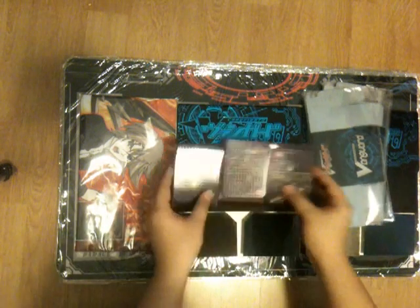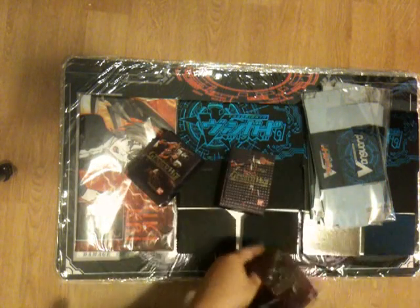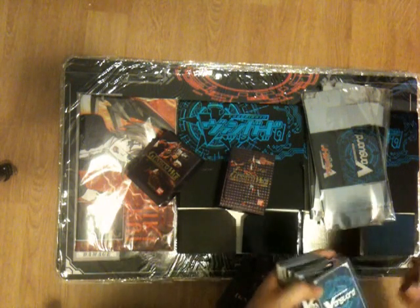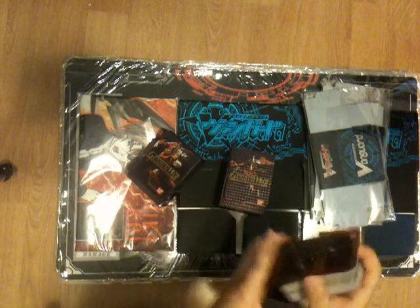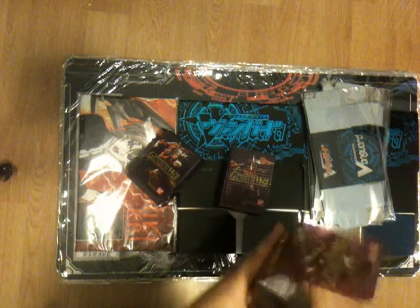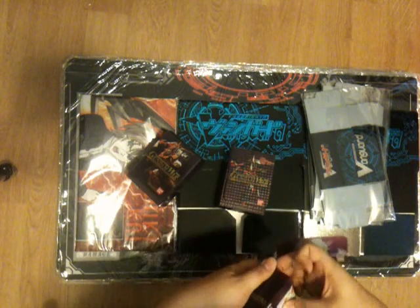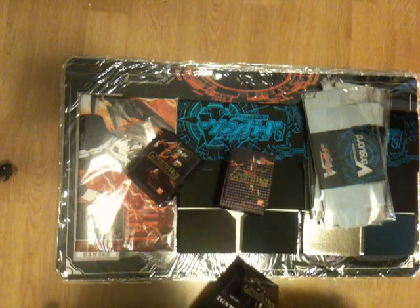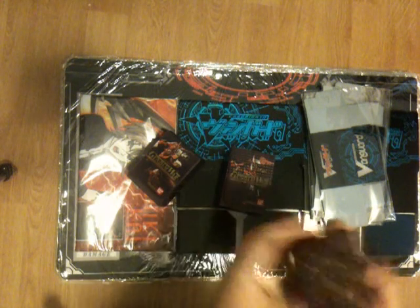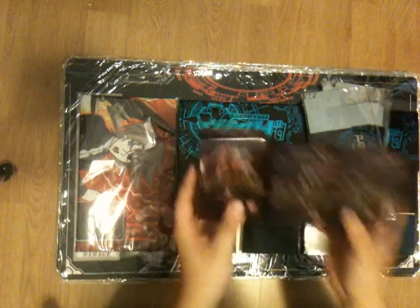Some Gundam War deck boxes — these are of the Three Thrones. They hold around 50 sleeved cards, maybe a bit more. These are going for $5 each. The Gundam War ones are Velcro and hard plastic. So the Gundam War ones are $5 and the Vanguard blue deck boxes are $10.